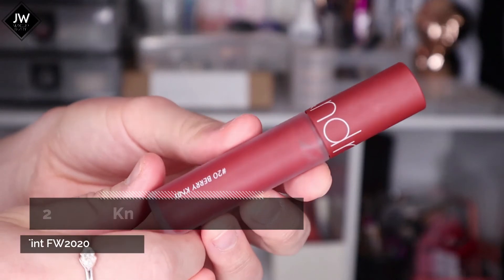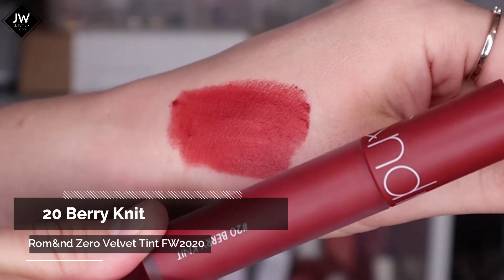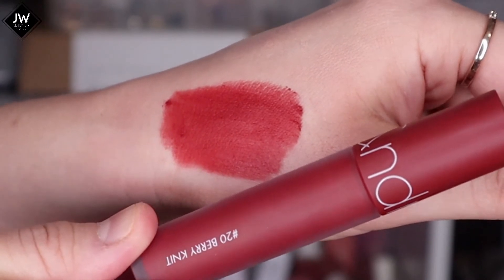Number 20, Berry Knit. This is the gradient or blurred look. And this is the full-on lip.